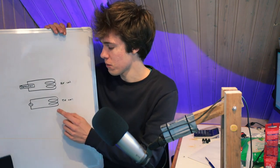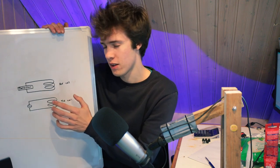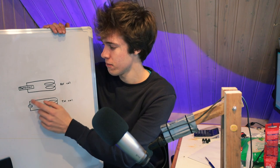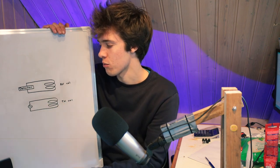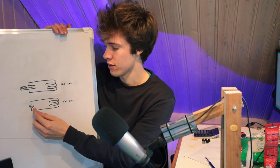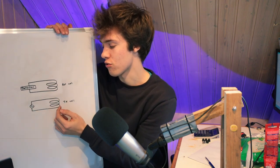In most metal detectors there are two coils. One of them is the transmitter coil, the other one is the receiver coil. The transmitter is wired up to a signal generator, and the receiver is wired up to the detector circuit, or receiver circuit. When you turn on the metal detector, the signal generator is going to send an alternating current through the transmitter coil.